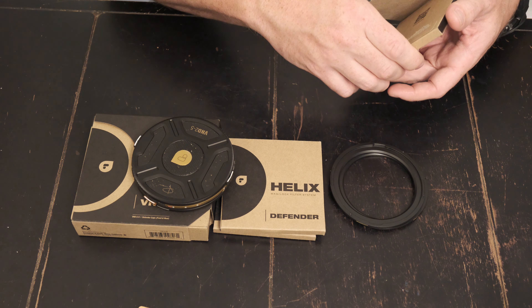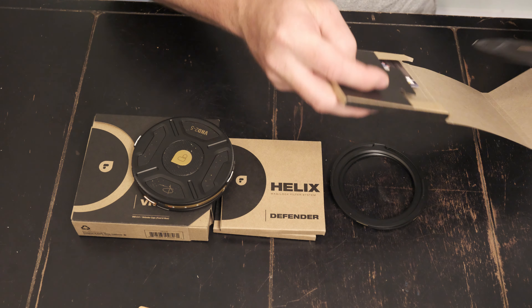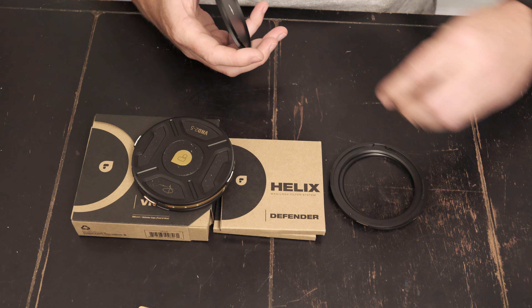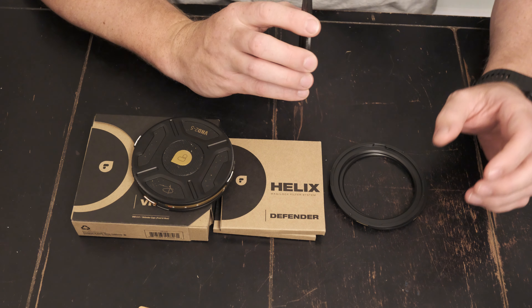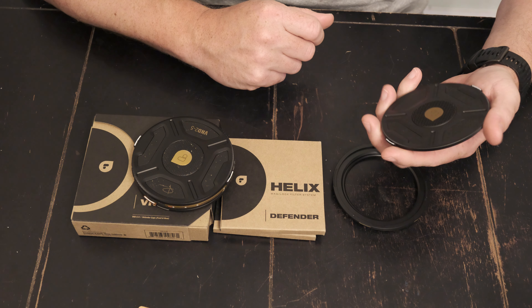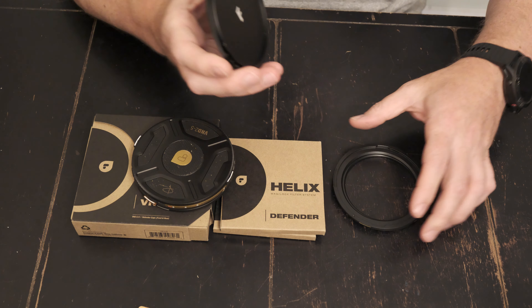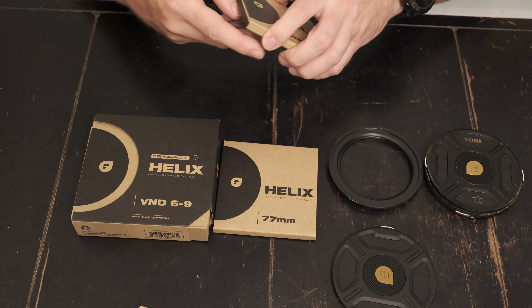My biggest reason for buying this was: sometimes when I'm out shooting I like to take pictures, and obviously with the VND on you kind of have to have a slow shutter speed. So I like to pop my filter off real quick if I'm taking stills, and this seems to make it a lot easier. Is it worth it? I don't know — I guess we're going to have to find out.